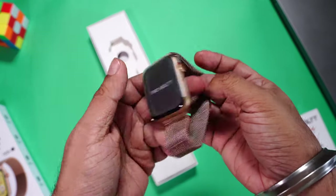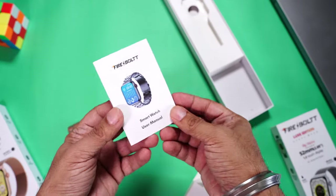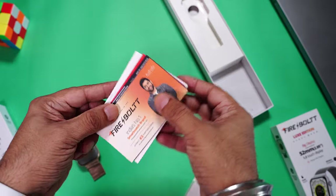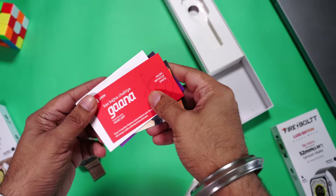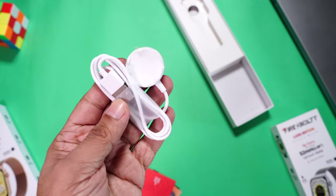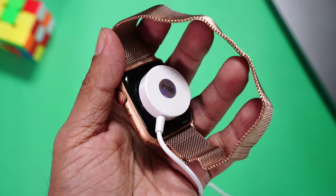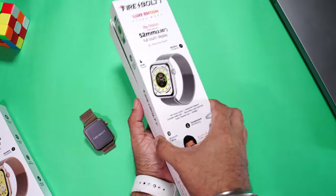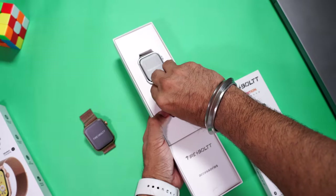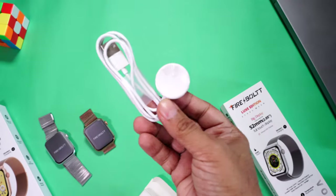Let's open it up — here is the watch itself, a full metal watch. Inside there's some paperwork, the user manual, coupon codes for Goibibo, BookMyShow and more. And finally, a wireless magnetic charger. Unlike most smartwatches where you have to align the terminals, here you just place it on the back and it starts charging instantly.